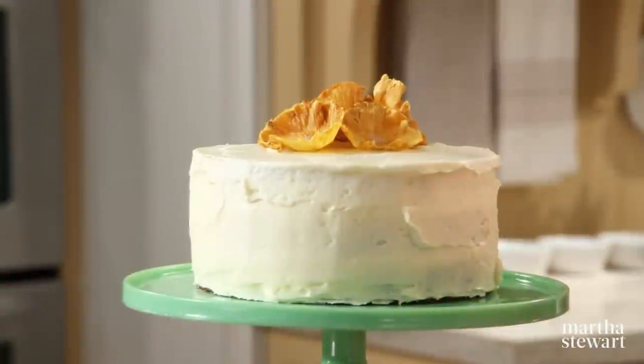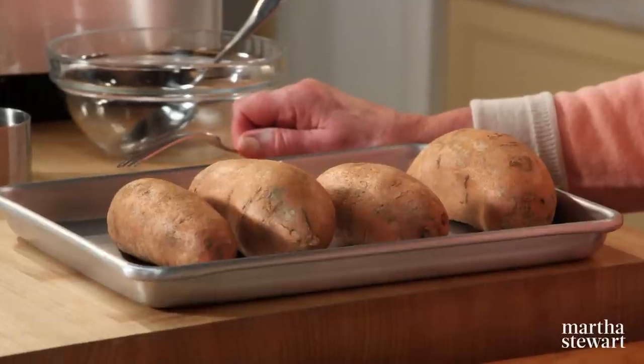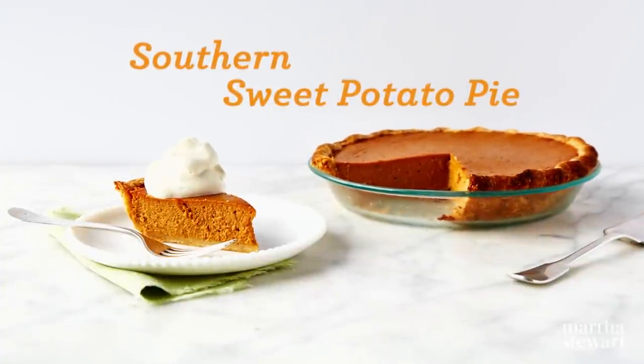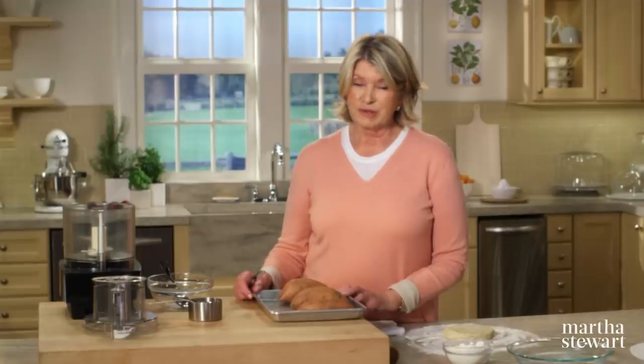In colonial days, sweet potatoes became a Southern favorite because of their beautiful color, wonderful taste, and the fact that they were very easy to grow in the South. Vardaman, Mississippi is the sweet potato capital of the world and hosts an annual sweet potato festival featuring a pie-eating contest and a sweet potato king and queen competition — that's how important the sweet potato is to the South. Today I want to show you how to make a sweet potato pie, a nice alternative to pumpkin.